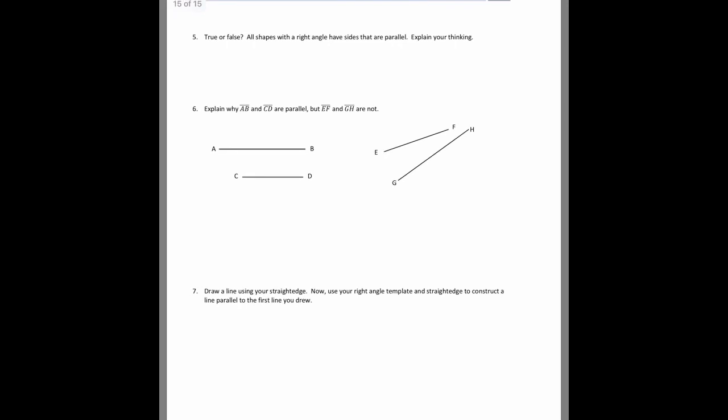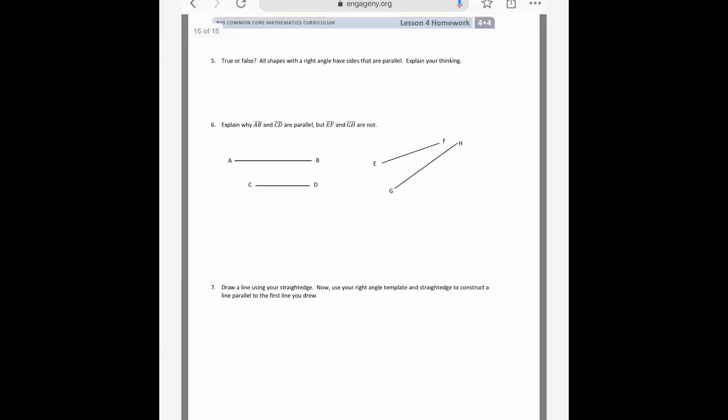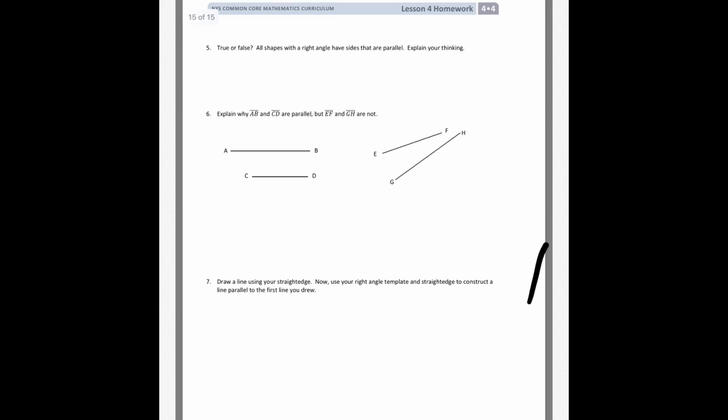Number five says true or false: all shapes with a right angle have sides that are parallel. That's false, because just because a shape has a right angle doesn't mean it has parallel sides. For example, a right triangle has a right angle but no parallel sides. It does have to have a perpendicular side, but the question asks for parallel.